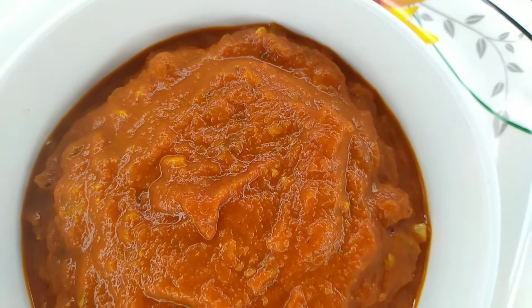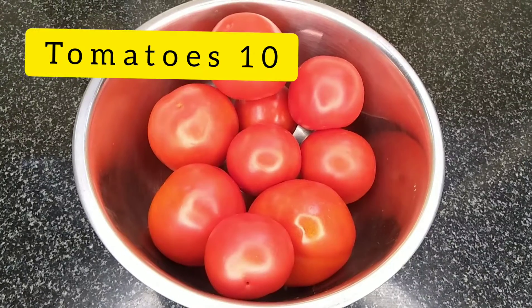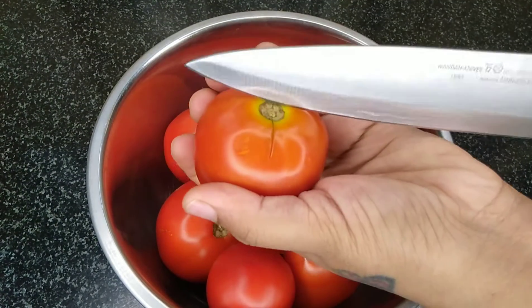Welcome to our food channel. I will show easy and simple steps for this recipe.